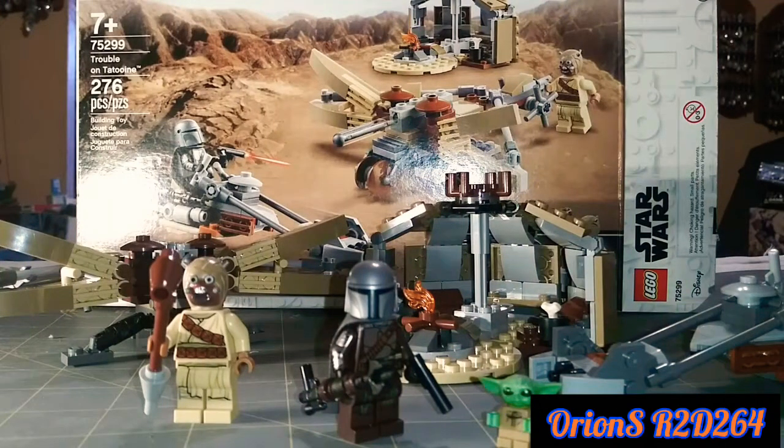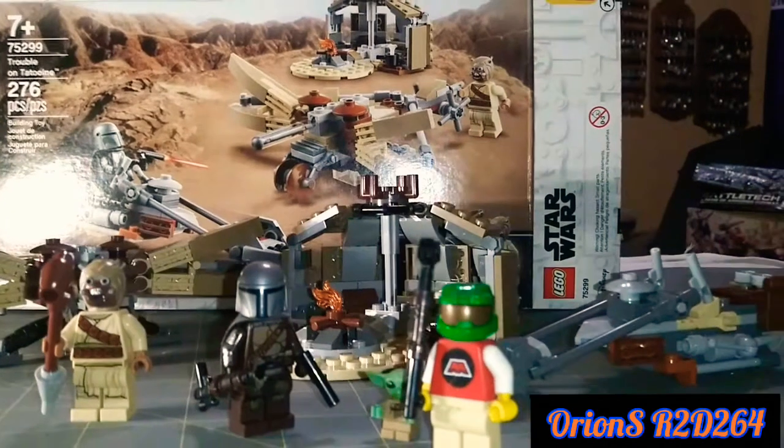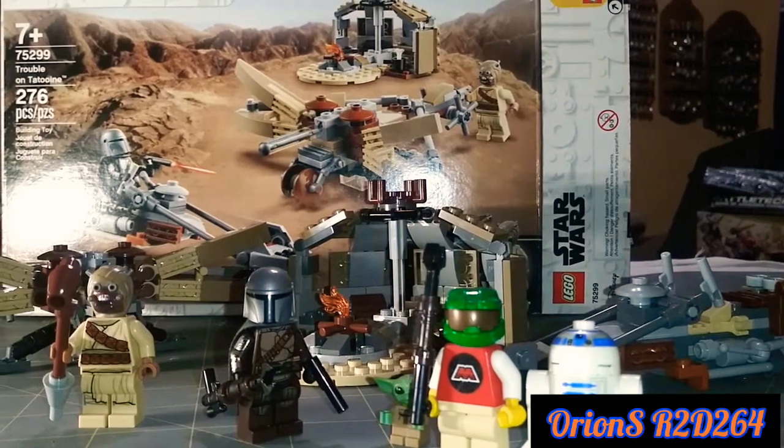Hey, what's up guys? This is Ryan from SRT264. We're back again with another video for you guys. And today I am here talking about the LEGO set Trouble on Tatooine, set number 75299.